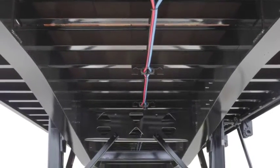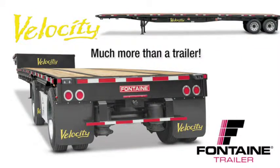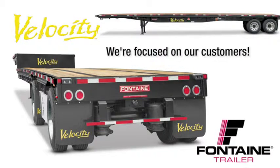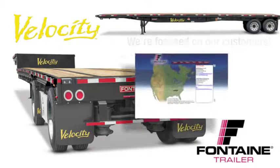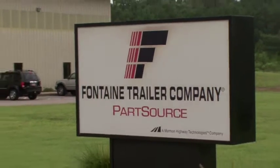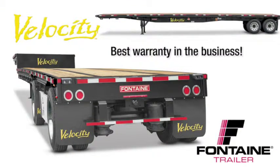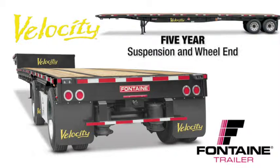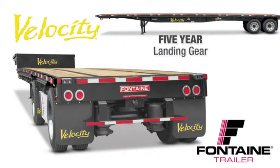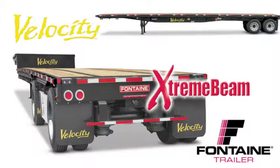Thank you for joining us today as we've highlighted the features and benefits of the Fontaine Velocity family of trailers. When you buy a Fontaine, you get more than a top quality trailer. You get a company focused on the flatbed industry for more than 66 years. You get access to a comprehensive North American dealer network focused on serving your needs. Plus, you gain access to the industry's leading parts distribution center, Fontaine Part Source. We are so confident in the quality of our products that we offer the best warranty coverage in the business: 5-year suspension and wheel end coverage, 5-year landing gear coverage, 5-year lights and wiring harness coverage, and a main beam warranty that's so extreme it can only be called the extreme beam warranty — protection for as long as you own the trailer. Visit your local Fontaine dealer and put a Velocity to work today.